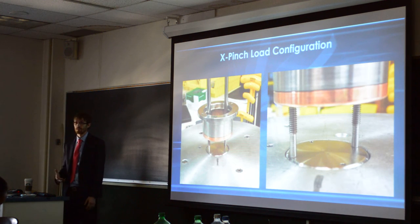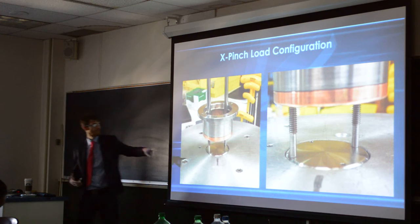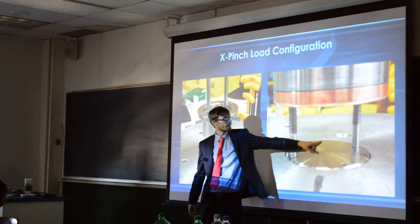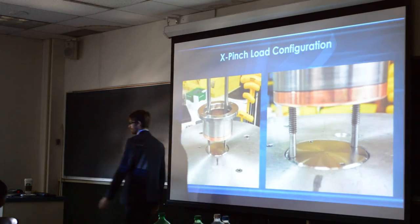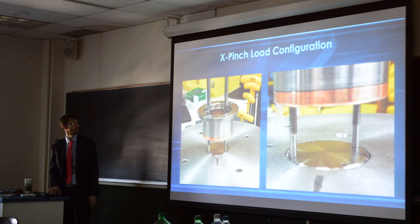This is the actual load that we're using. This is one that I built. It's a copper plate with a stainless steel anode on the bottom of it, and then we have the four tiny little wires that you can see in here. They're 15 micron tungsten. And we're actually using silver at the end — 20 microns of silver.